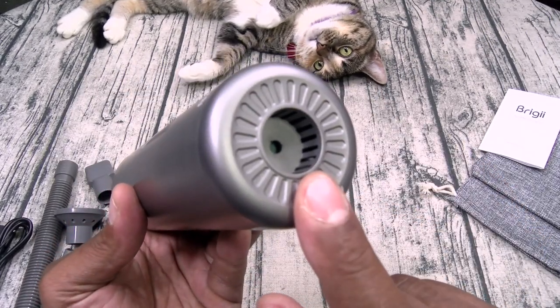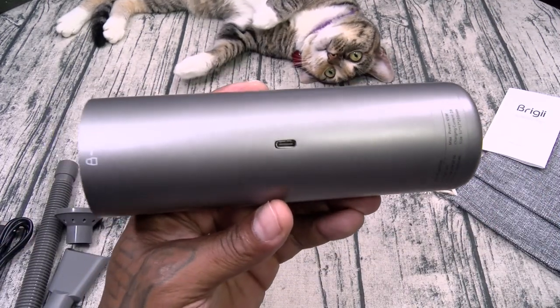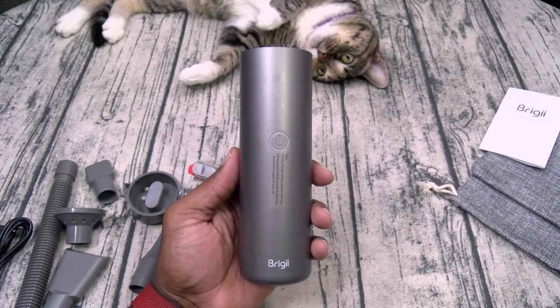On the bottom of the vac, this is going to be your blower — I'll show you how that works in a minute. And your USB Type-C charging slot. So let me go ahead and set this up and we'll test it out.